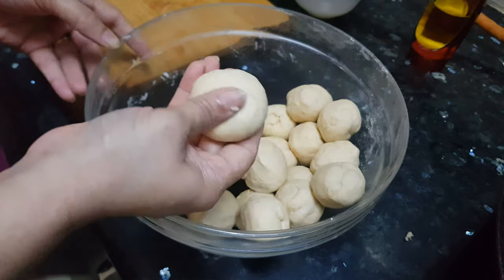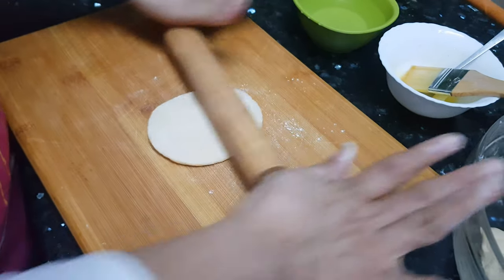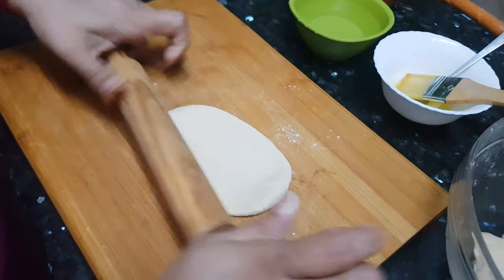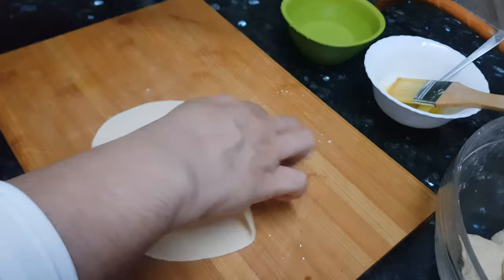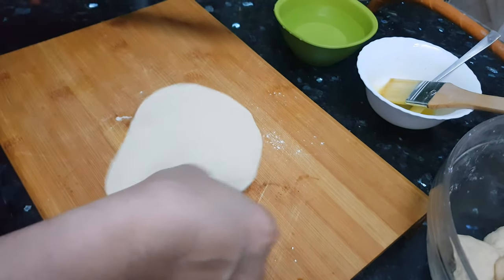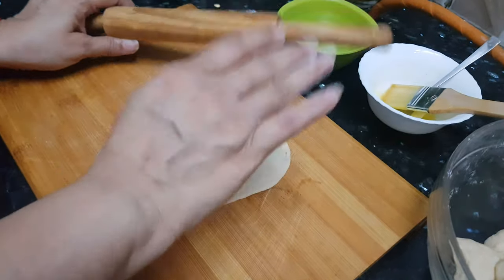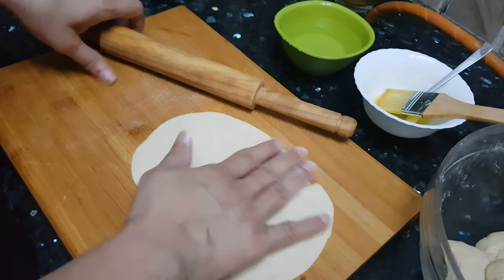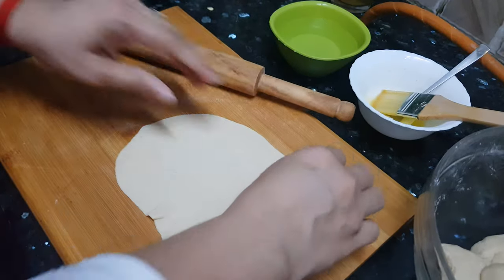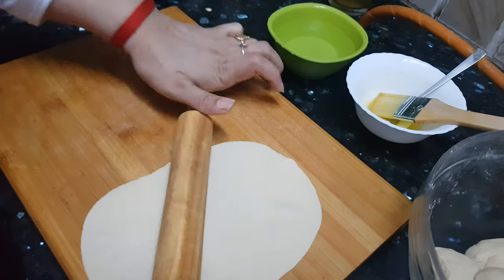Now let's start rolling. We will use some dry flour for rolling. We roll it in an oval shape. These naans are small — if you want to make bigger size you can do that also. It will make around 10 to 11 bigger size naans with this dough.